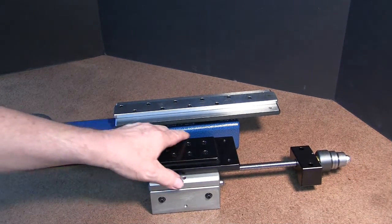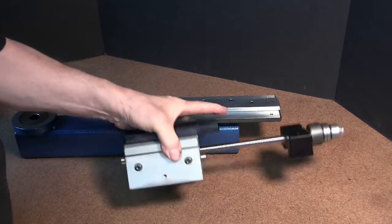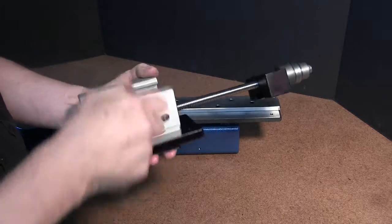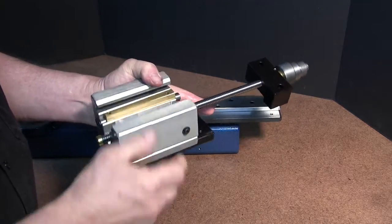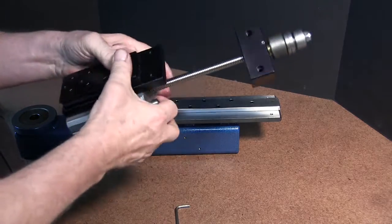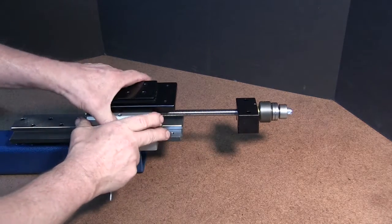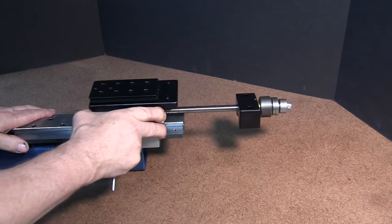Now let's go ahead and put the Z-slide on our Z-column. When you get it in the box from the factory, you're going to have to loosen up the sides. We'll loosen this one up and this one, and this is already going to be back to the wide open position. We're going to be able to slide this on just like so — pretty loose. The first thing we want to do is adjust this gib, which controls the left and right wiggle. We're going to adjust this so we get a nice drag on it.